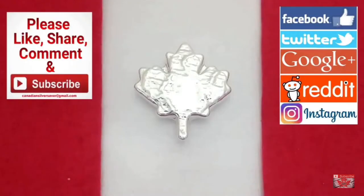Welcome back everybody, Canadian Silver Saver here. I have just a quick video for you on this Saturday evening — at least it was when I filmed this, so it depends on when you're watching.